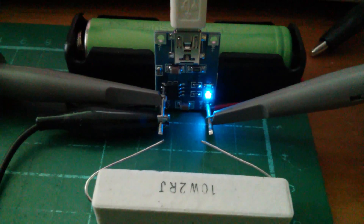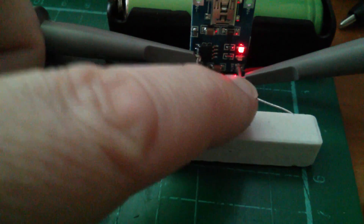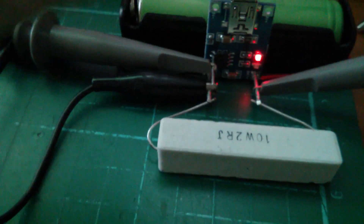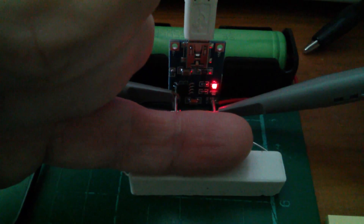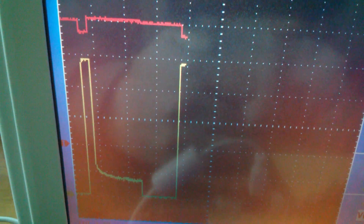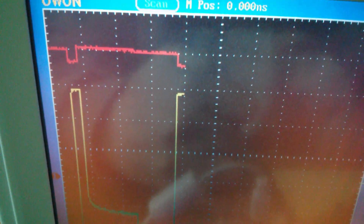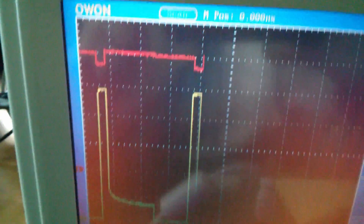Here's a big 10 watt 2 ohm resistor. I'm going to wedge it under those connections and just hold it there for a minute — I'm just putting my finger on it to see how warm it gets. The current has shot up to just under five divisions, so just under one amp. The voltage of the cell has dropped down slightly to about 3.6, 3.65 volts. That's starting to get hot under my finger, so let's remove that and watch what happens.